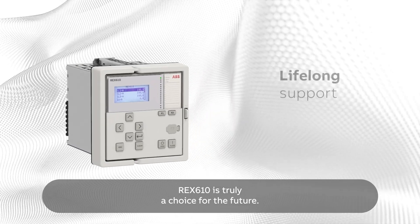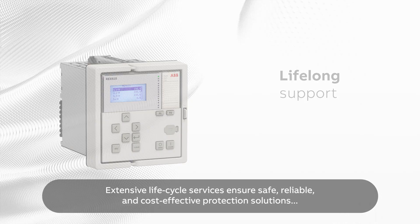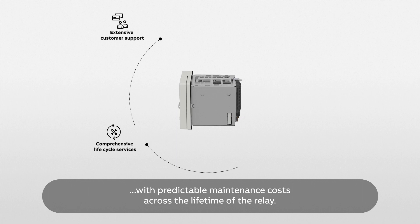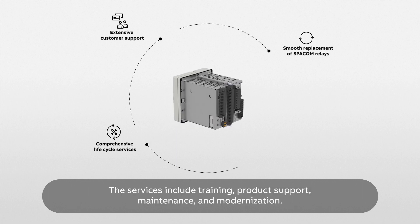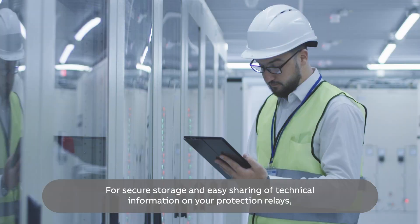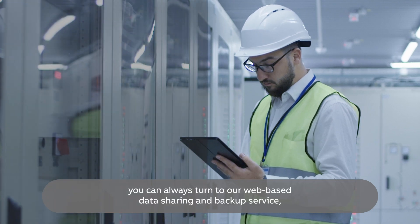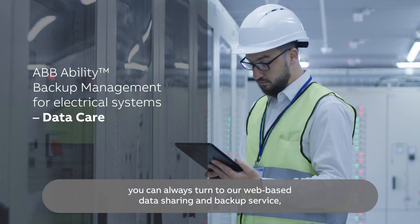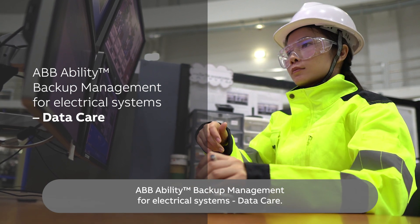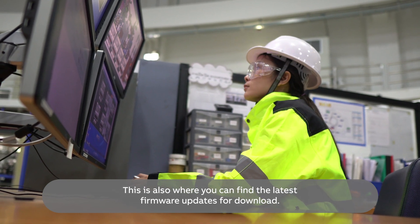REX610 is truly a choice for the future. Extensive lifecycle services ensure safe, reliable and cost-effective protection solutions with predictable maintenance costs across the lifetime of the relay. The services include training, product support, maintenance and modernization. For secure storage and easy sharing of technical information on your protection relays, you can turn to our web-based data sharing and backup service, ABB Ability Backup Management for Electrical Systems, DataCare — also where you can find the latest firmware updates for download.